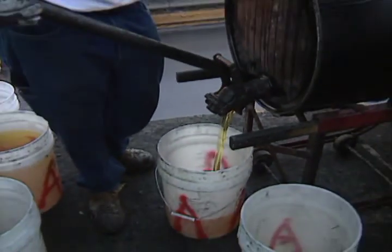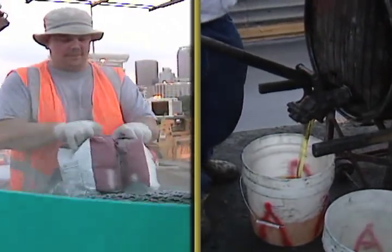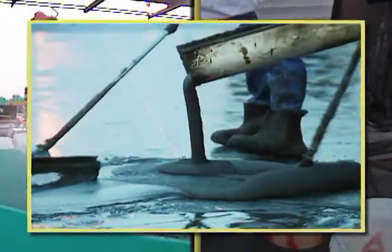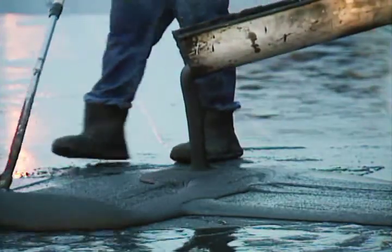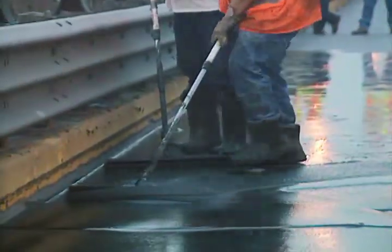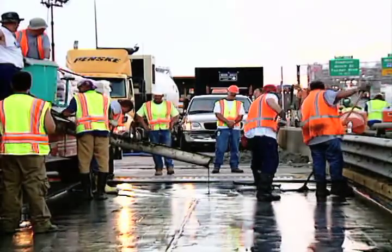Immediately after the primer is applied, the T48 resin is mixed with a specially formulated filler powder to form the unique overlay slurry. Simple gauge rakes are used to spread the slurry to the desired overlay thickness, and it will self-level to form a uniform coating.